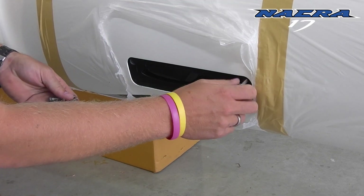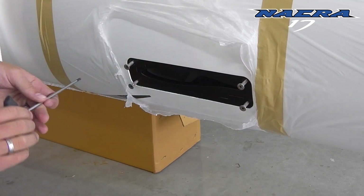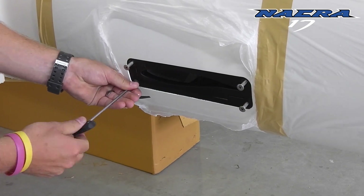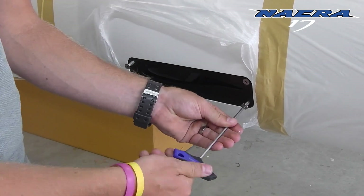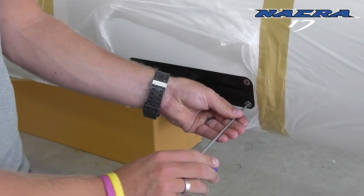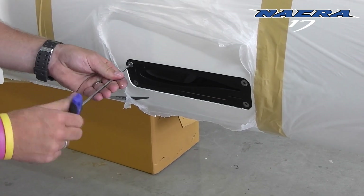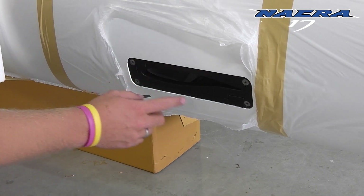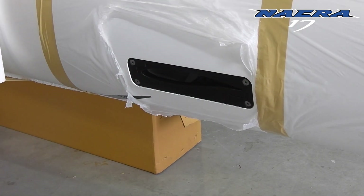Screwing in the four allen key screws by hand is the best method. Take your time to insert them straight into the tapped holes. Once these screws are in, make sure you cross tighten them and check them.